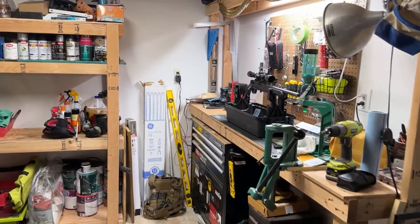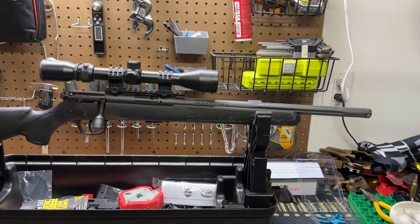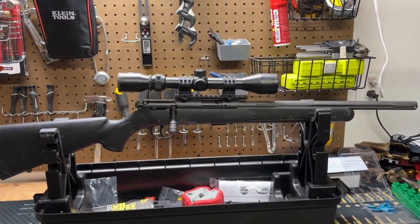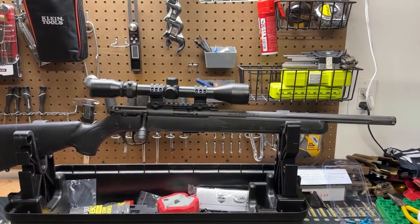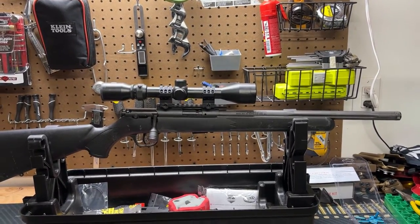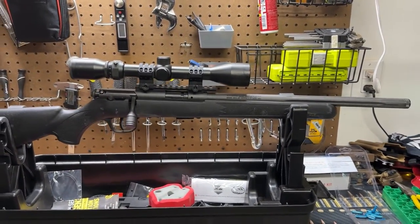What's going on guys, Drew here with MSPP. Today I'm going to be troubleshooting some extraction issues with my Savage MK2 that I bought recently. When I took this gun out for sighting in the scope, it ran flawlessly — about a hundred rounds, give or take, no issues. Fast forward to hunting season: I took it out for moose and caribou, let the kids shoot some squirrels, and it would not extract spent cases — sometimes even live cases. I tried several different ammos and it didn't seem to be a factor.